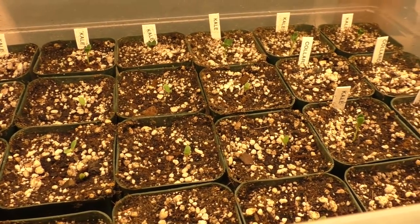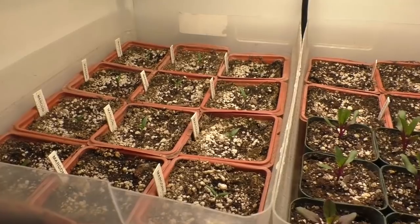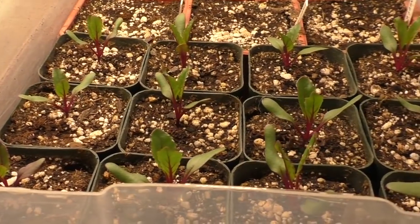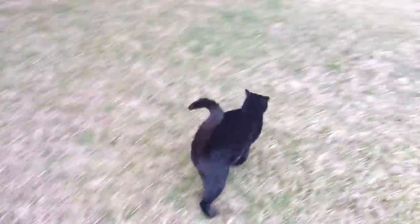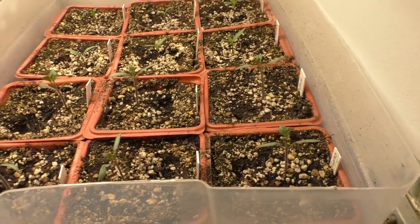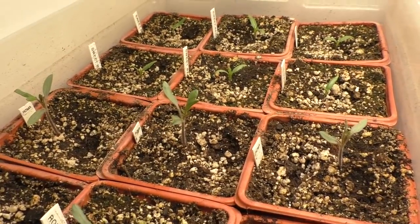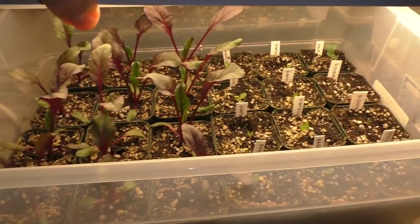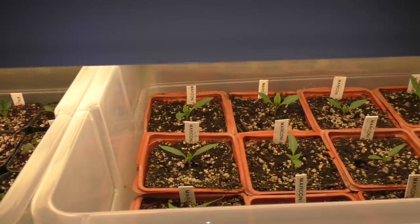Here's lettuce, kale, and collards after three days in the soil. Here are marconi pepper seeds and beets — they've been in the soil for ten days. These are tomatoes after one week in the soil, and in the back are peppers. Under the fluorescent shop light are the beets, kale, collards, and lettuce. And here are marconi peppers.